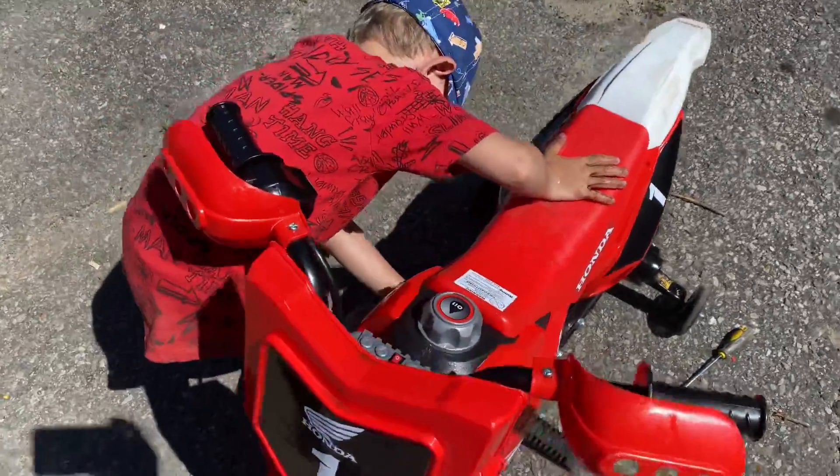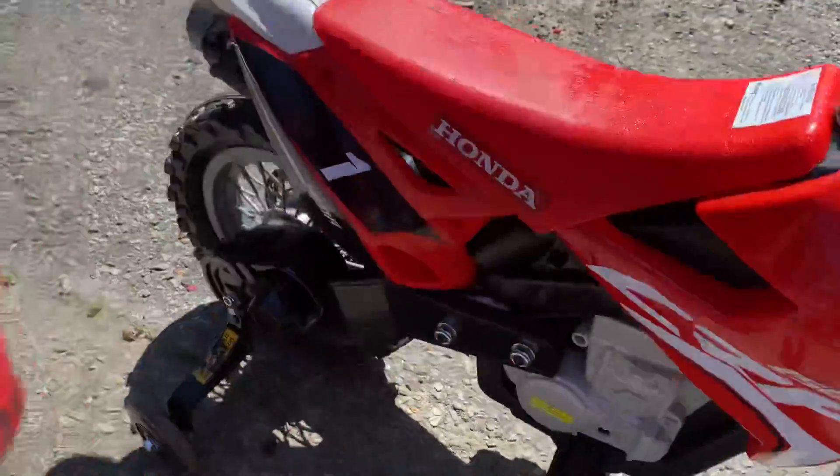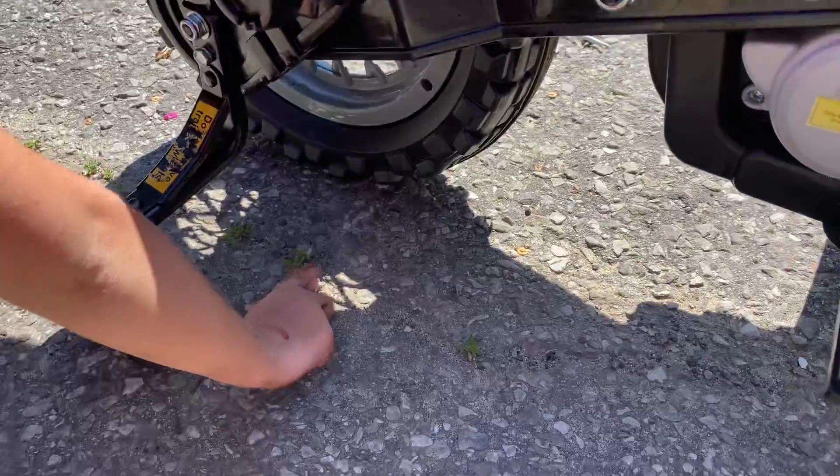What do you have to fix on your bike? Oh, that nut? I don't think that nut goes in there. I don't think that nut's part of your bike.